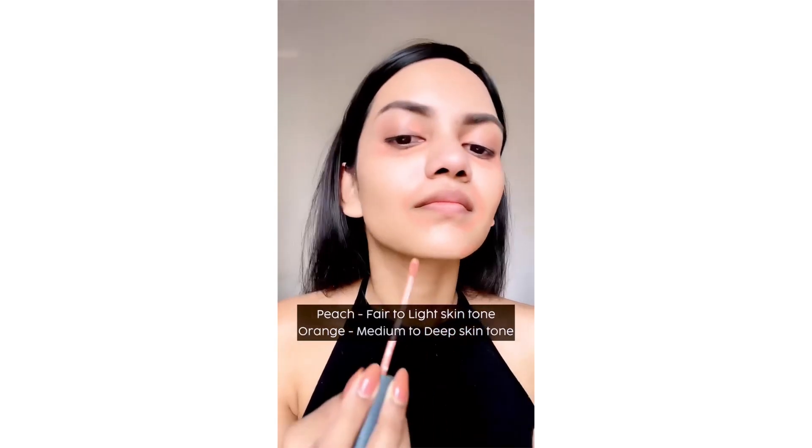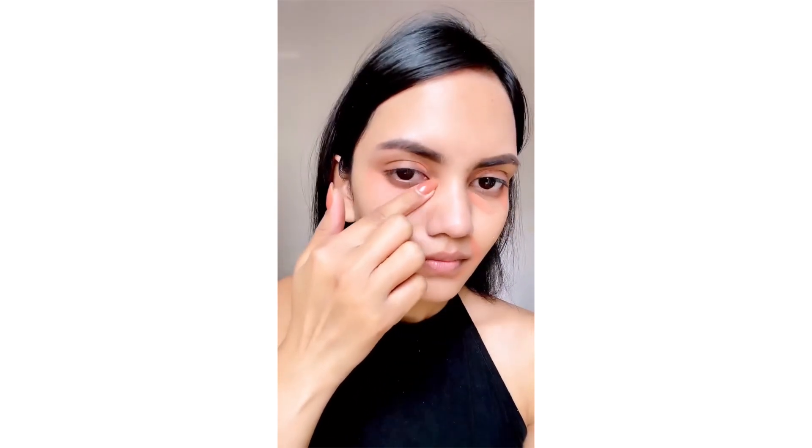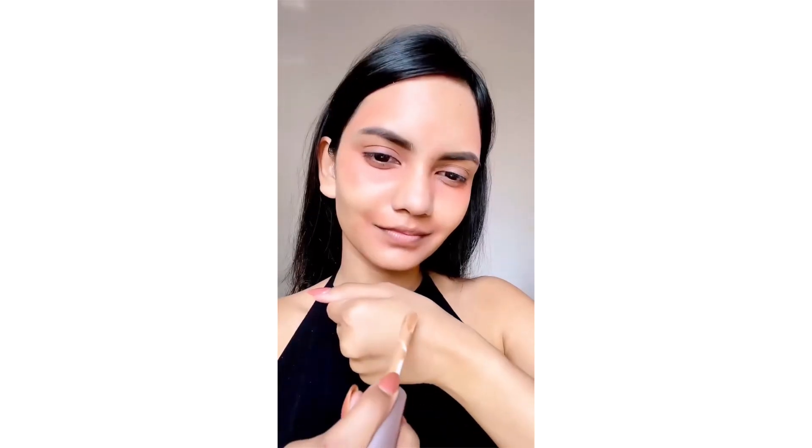Go in with a peach or orange corrector and apply it under your eyes, around the mouth, on the sides of your forehead, and wherever there's pigmentation. Blending is the key, but remember not to blend it so much that the peach or orange color vanishes — it needs to be there to cover up the pigmentation.